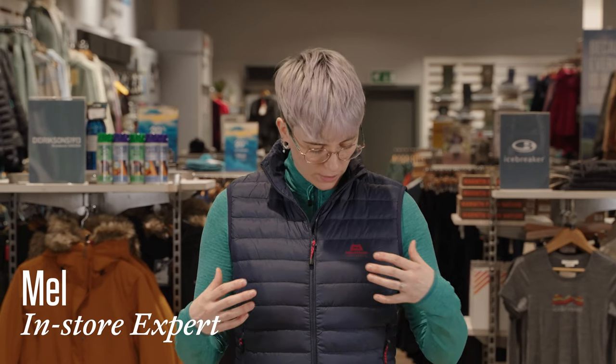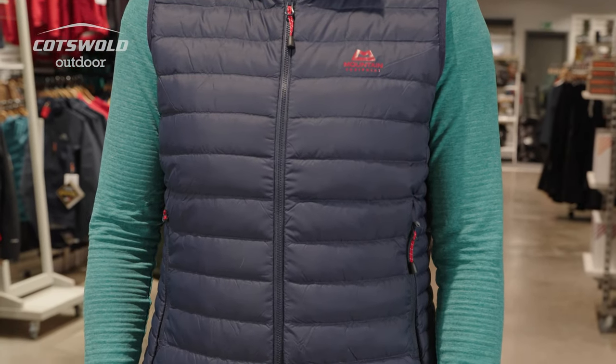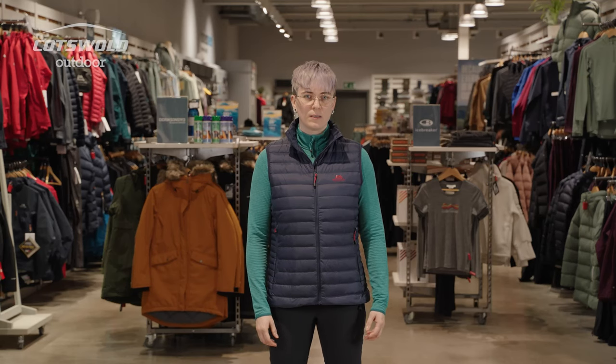Hi, I'm Mel from Cotswold Outdoor in Skipton, and today I am wearing the Mountain Equipment Earthrise Vest. This is a nice lightweight micro baffle gilet. It's got 700 fill power recycled down in it.